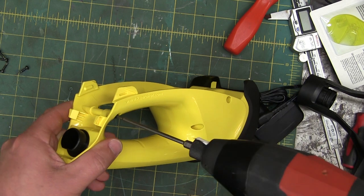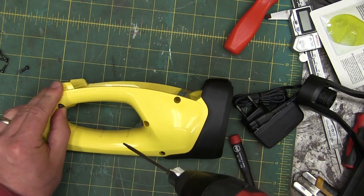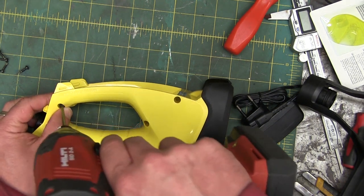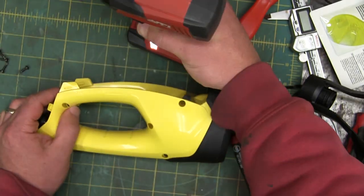What a piece of junk. It's amazing that it even turns on and makes noise. I had to pull the box out of the garbage just to have a look.